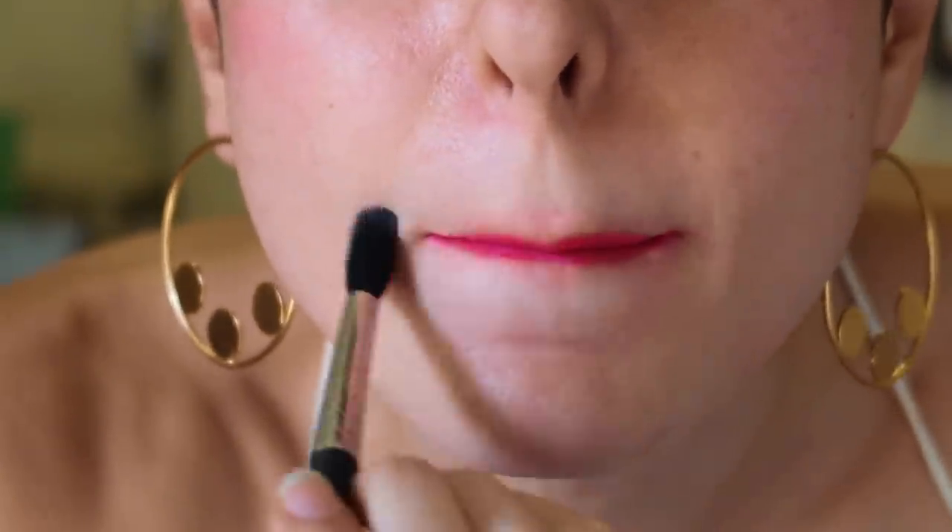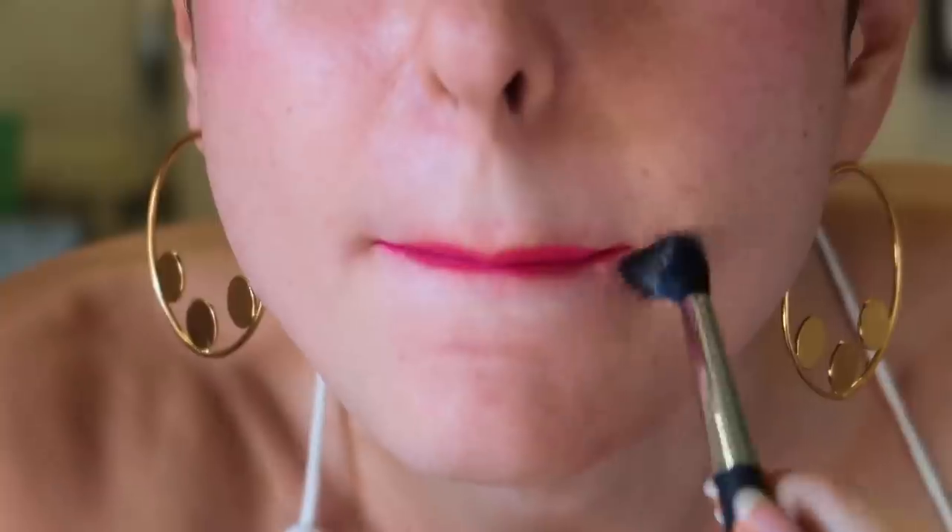The tissue powder hack doesn't really work well with liquid lipstick — and that really bleeds! So what do we do? After applying your lipstick, just take a small brush, take some of your compact and go all around the lip line. This is going to lock all that color in — no bleeding and long-lasting lipstick again!